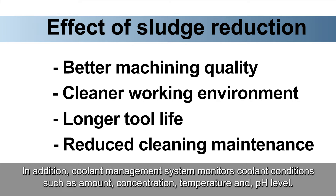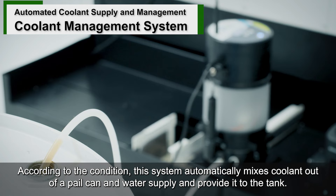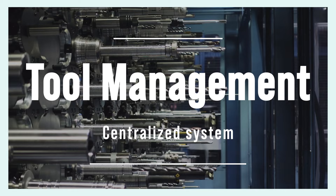In addition, the Coolant Management System monitors coolant conditions such as amount, concentration, temperature, and pH level. According to the condition, this system automatically makes coolant out of a pail can and water supply, and provides it to the tank. The whole purpose of this system is eliminating manual participation. These functions are available for your Matsura as options.